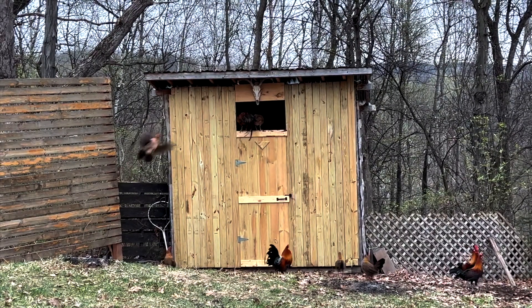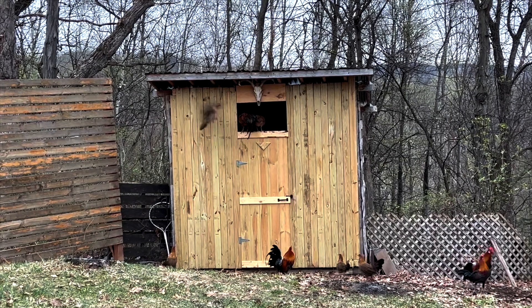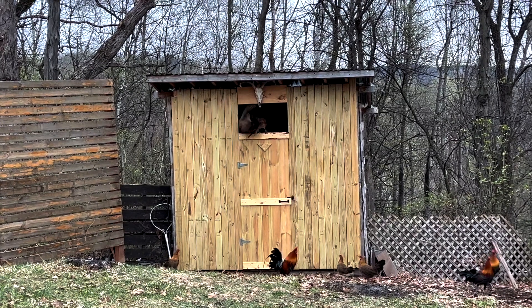This is very convenient for me because they can come out during the daytime and at night they go back in there. So I don't have to open the door back and forth.